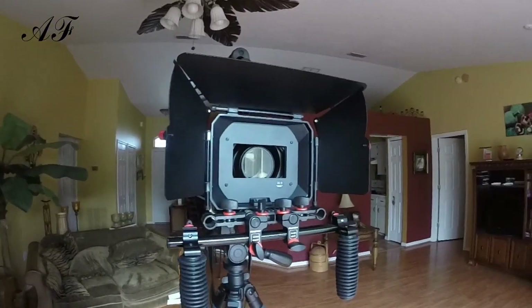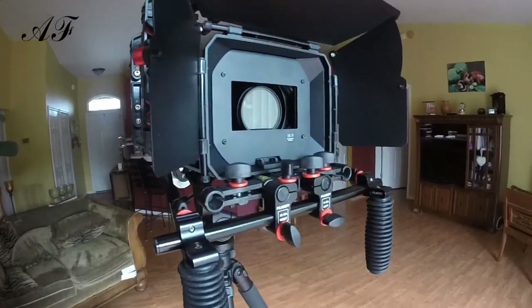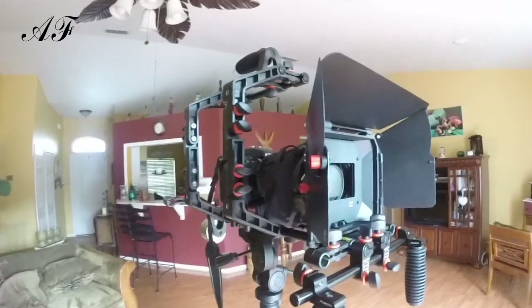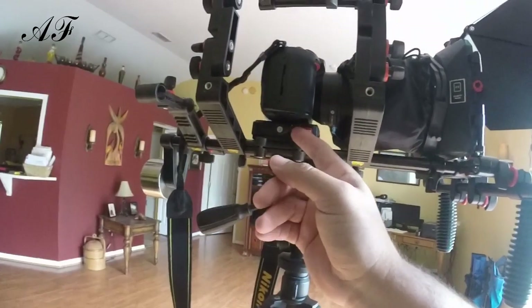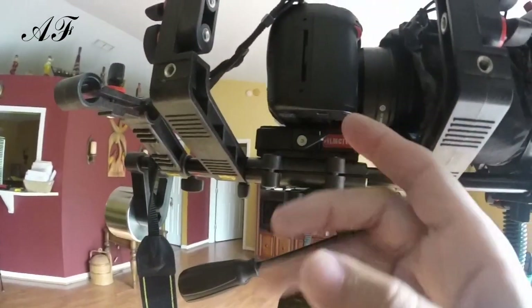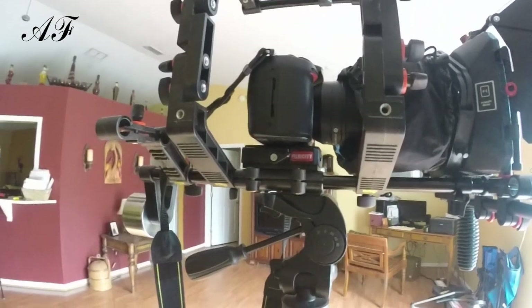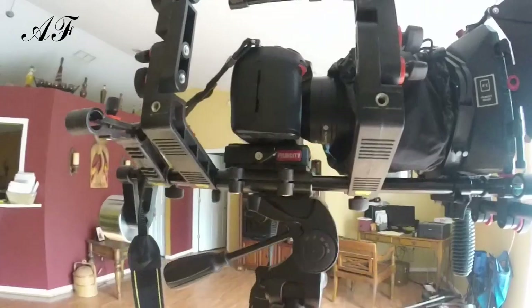There are two things that discourage me about the item. First is the color of the washers — I think black would have been nicer instead of orange, and you can see me coming a mile away with that color. The other issue is this knob right here, which tightens down my camera mount into the gear. When I tighten up this bolt, it presses up and hits against my camera.